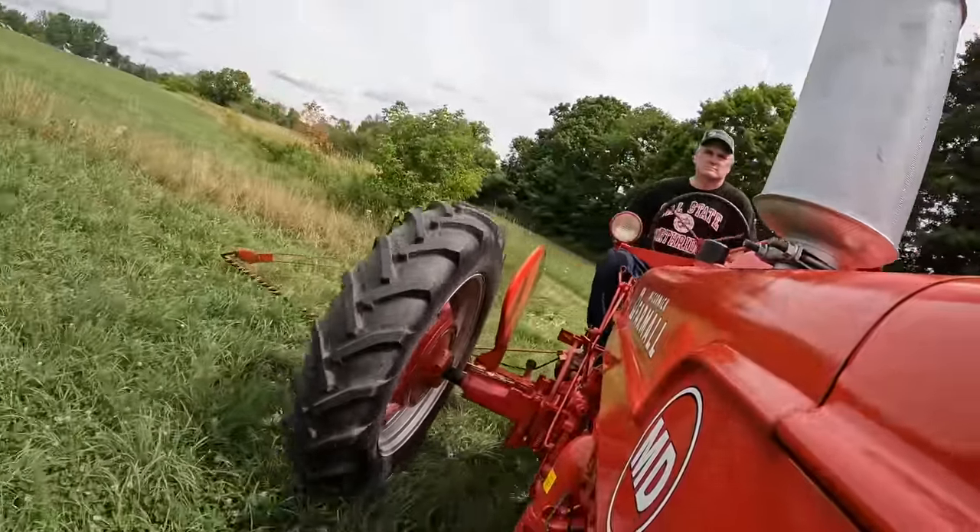I think I've got her set just right — the grass is flowing right through it. Everything sounds nice; the mower sounds nice and the tractor sounds nice. The whole key is you've got to keep it running right on the edge of the uncut grass, because if it runs in the cut grass it's going to wad and clog up.